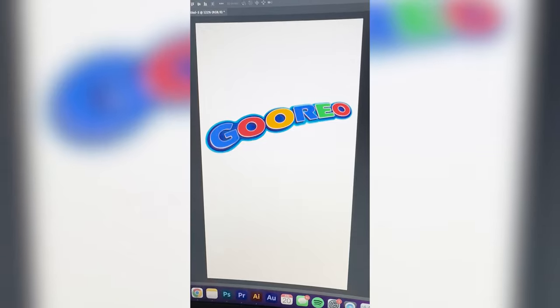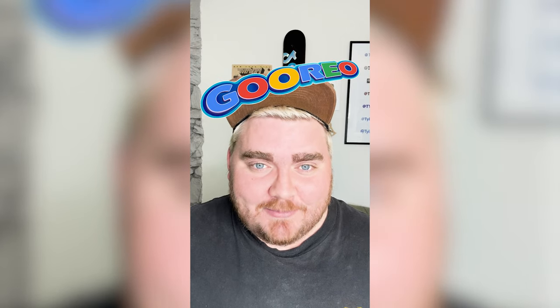Now all I have to do is make all the colors match up with the ones on the Google logo, and here is the final result. This one came out pretty much exactly how I envisioned it in my head. I don't think it sounds very appetizing or like a good website, so the name maybe isn't the best, but I think it turned out really well. Let me know what you think in the comments.